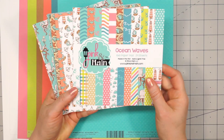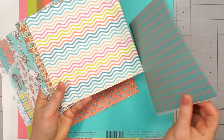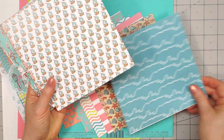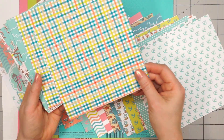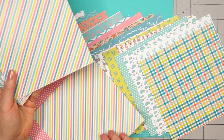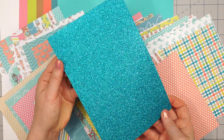Now we move on to the paper collection — this is a six by six paper pad, 24 sheets, all double-sided. I love that Pink and Main now has their paper pads loose so you don't have to pull them away from the glue adhesive on the top. These are fun designs, perfect for heading to the beach — a nice ocean theme. I love the colors with the teals, corals, and greens, and of course there's some lovely pink. A few sheets have really cute designs, and the final sheet has some fun border cut-aparts.